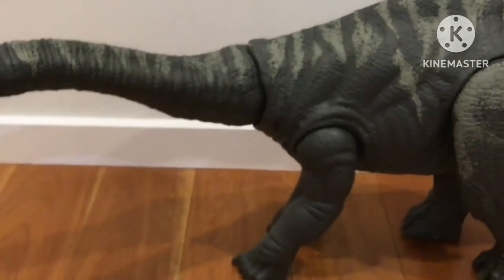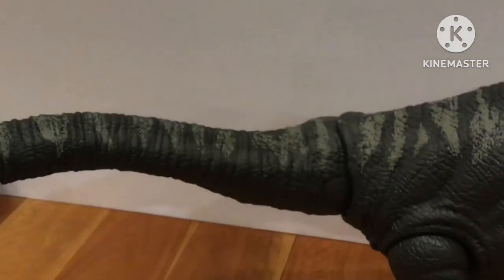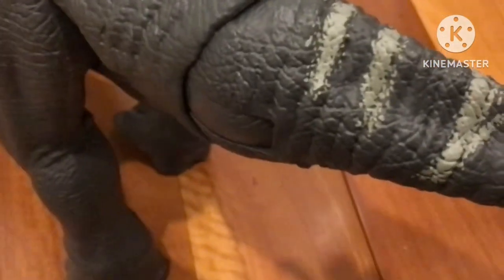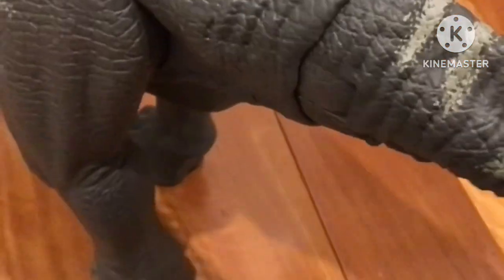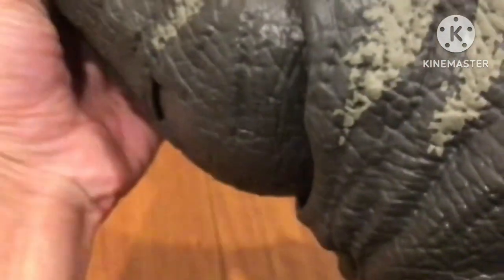It looks really cool. It's one of the bigger dinosaurs I have, though it's actually not as big or as tall as the Brachiosaurus. The tail can actually move sideways, as you can see here. The neck is the same — it's a shame it can't go up, but that's all right. It's pretty hard and stiff to move at times.